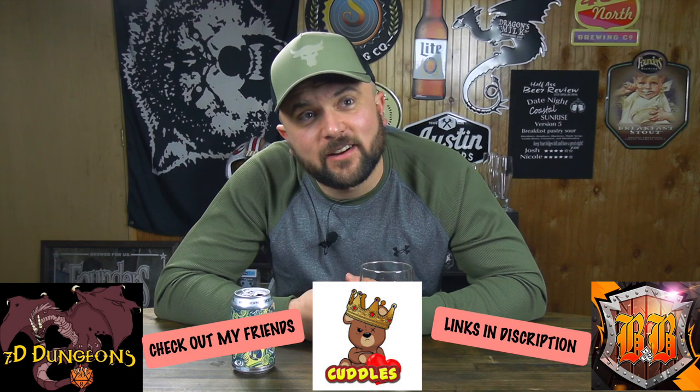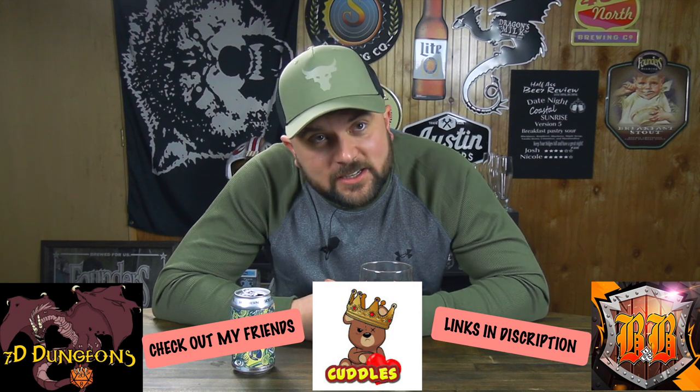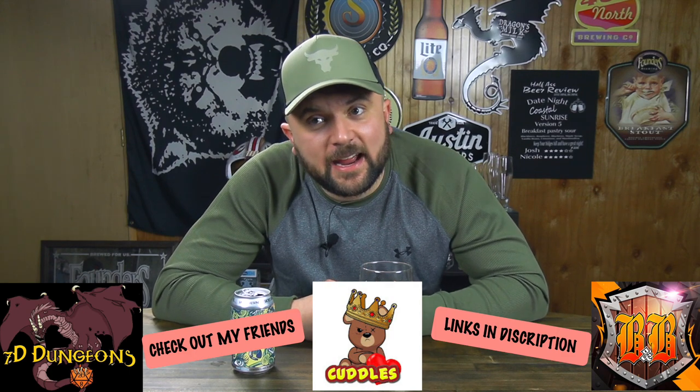That's going to do it for this episode of Half-Assed Beer Review. Thank you all for stopping by and checking out another delicious beverage with me. Exactly why this is Half-Assed Beer Review — because this isn't a beer. It's close. Not really. Not even anywhere near a beer. But it's delicious and it's worth you knowing about. Before you go, check out my friends Banter and Babble, King Cuddles, and Seven Dungeons — pop culture, wrestling, and Dungeons and Dragons. The links are down there. You won't be disappointed; they put out the greatest content ever. And always remember, drink what you want, drink it how you want, and have a great night.